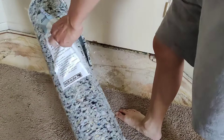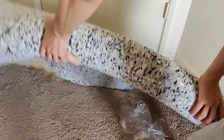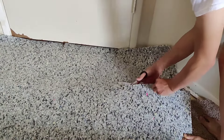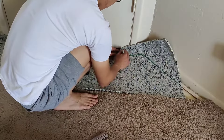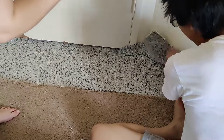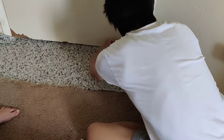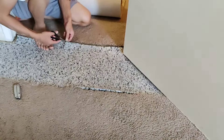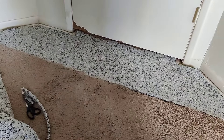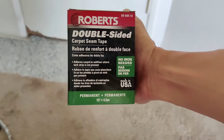And now for the new carpet padding. We'll cut it to size using the same method. To hold everything together, we'll use this carpet tape.